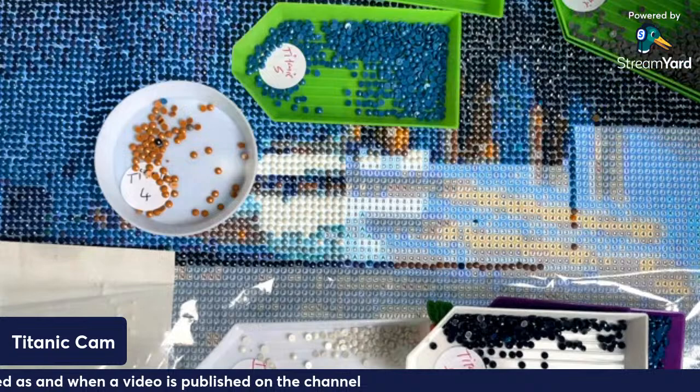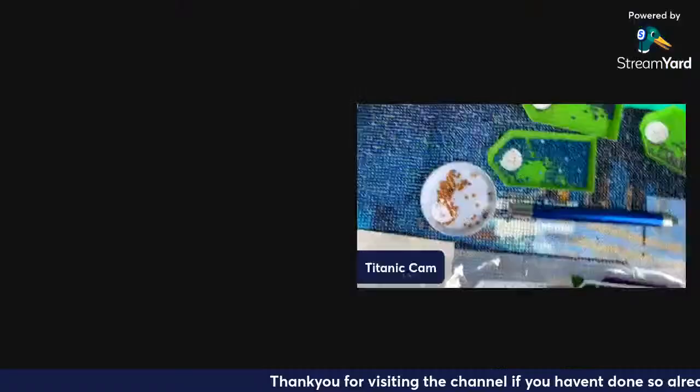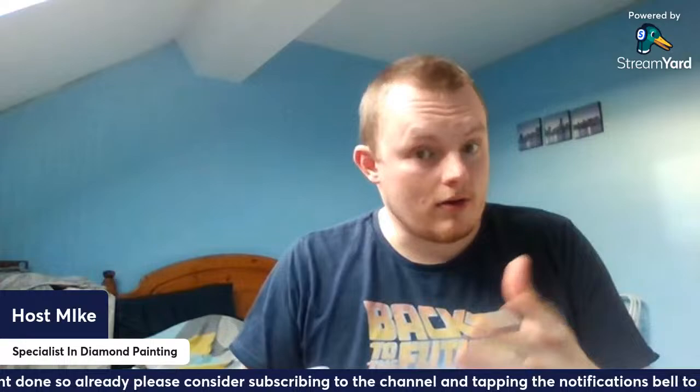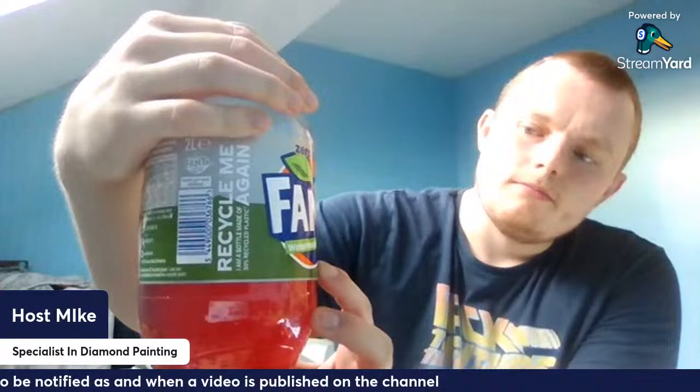I've got this lovely drink — look at this, this is called Fanta Watermelon. There was a blue Fanta ages ago and they wouldn't tell you the name. You had to sort of guess it. But this Fanta Watermelon — you've got to try this. I got confused because there's another one called Fanta Twist. Absolutely gorgeous.